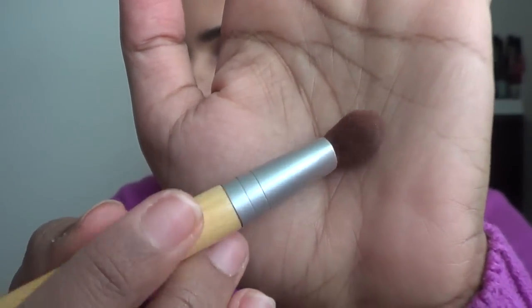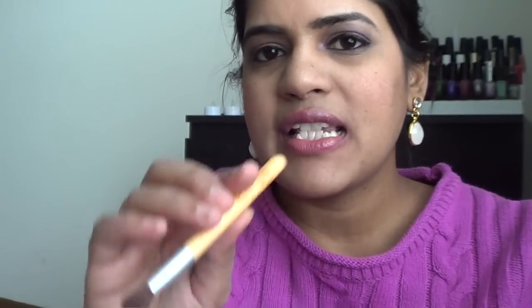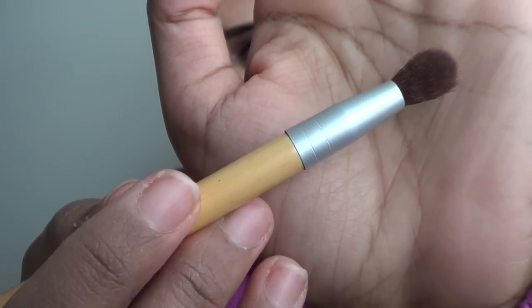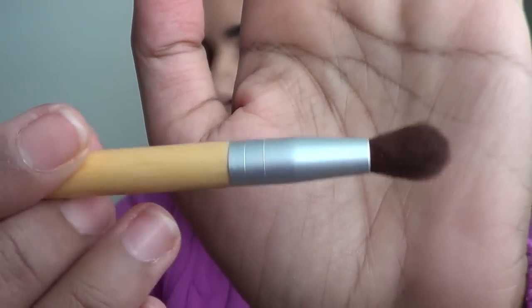This one is actually called the highlight brush, but it's a typical blending brush. I use this to blend the color in my crease, or also to place color under my brow bone and in the outer part of my eye.